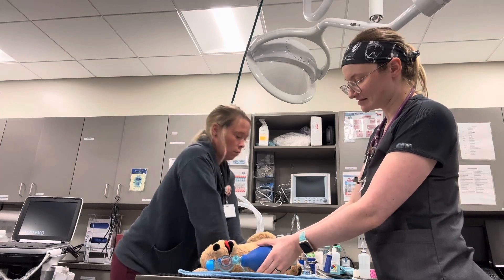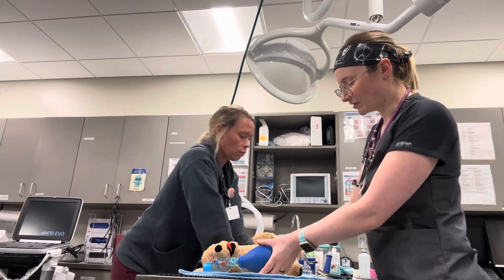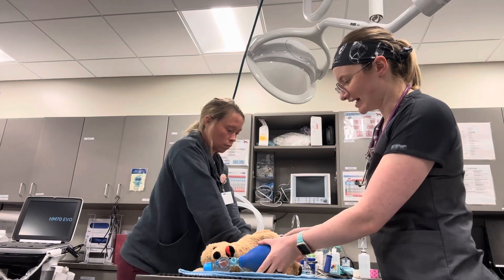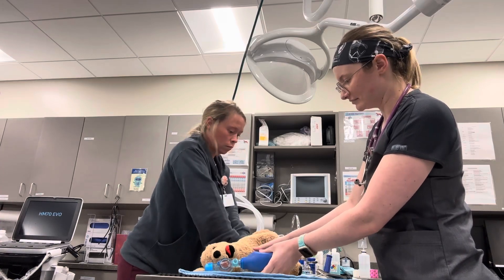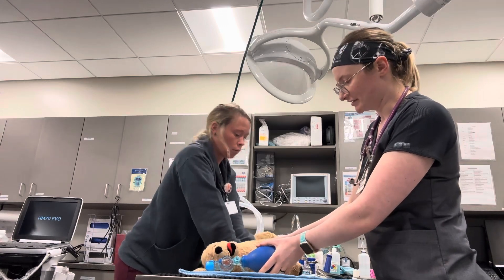After two minutes of this, we'd repeat — keep switching back and forth. Ideally we'd have a third person, maybe even a fourth, to get some advanced life support measures like an IV catheter, some ECG, and get some epinephrine and atropine going every other cycle.